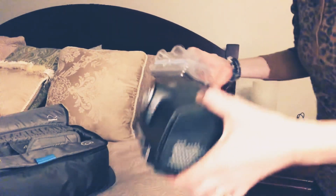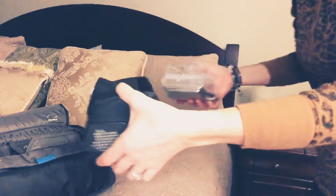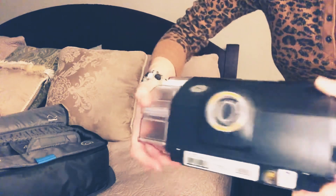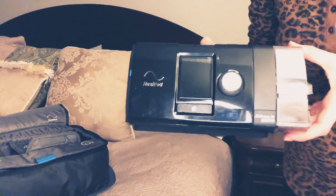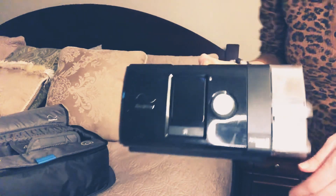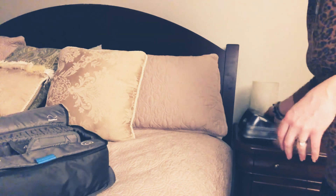So how you put this in — I'll show you from the back of the unit — you're gonna hold it and slide it in. Here's the front, just sliding it in like that. That's gonna go on my nightstand.